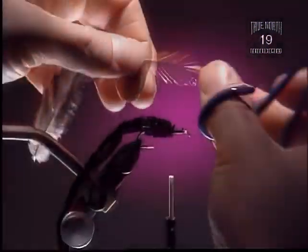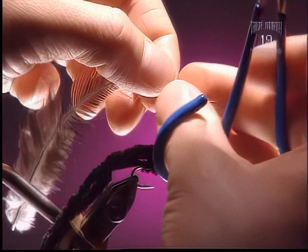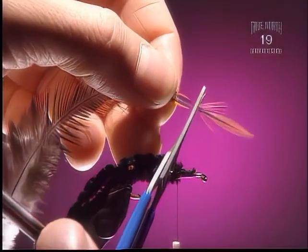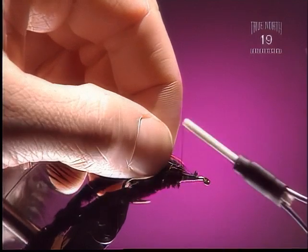Step 6: For the legs on this, we're going to take a brown or black hackle and snip off the tip. Tie it in with the top or shiny side of the feather facing us.